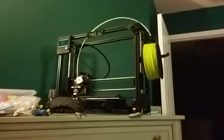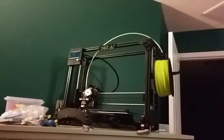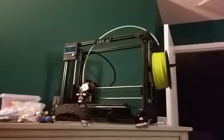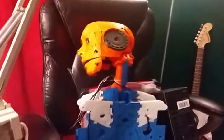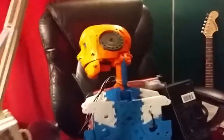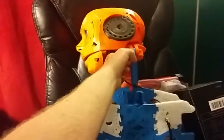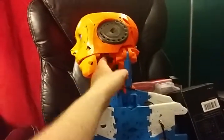So I've been printing on a TAZ Lulzbot 3D printer. This is a TAZ 3, and this is all ABS plastic. Make sure you grease the gears — I just want to say olive oil works really well for that purpose.